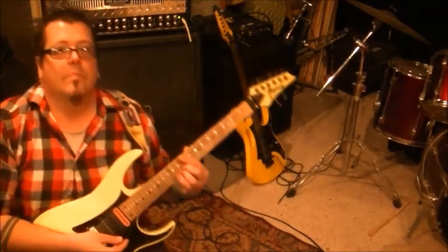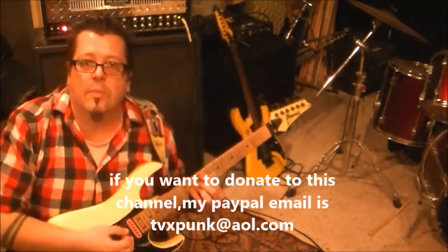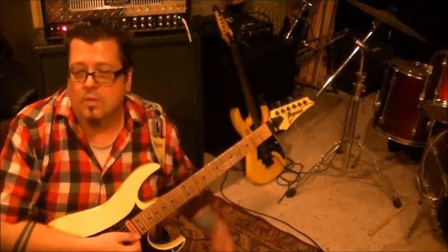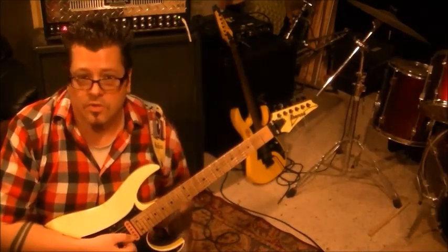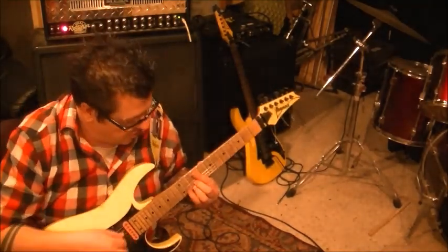Until next time — who has the funk? We got the funk! Chili Peppers are sick. Flea's one of my all-time faves. Also check out Marcus Miller, Victor Wooten, Stu Hamm, and Brothers Johnson — Louis Johnson.